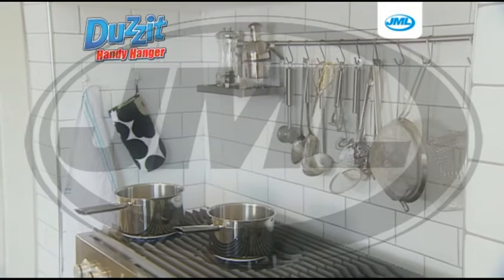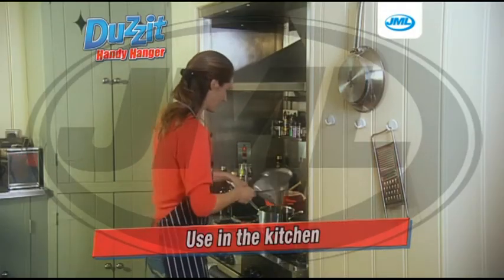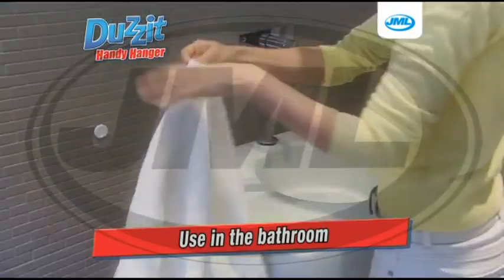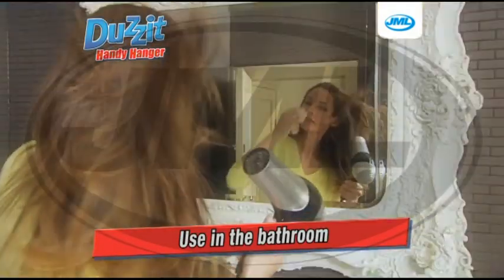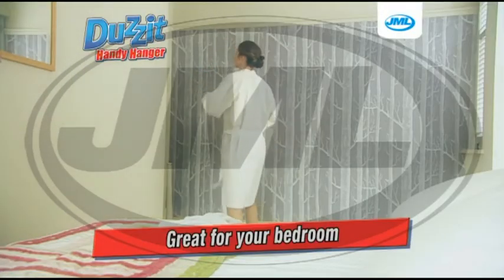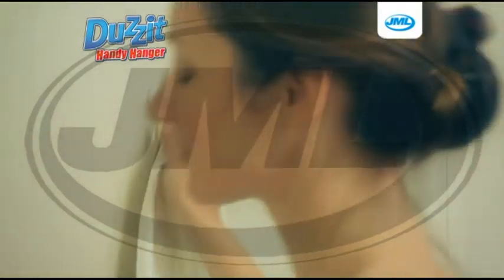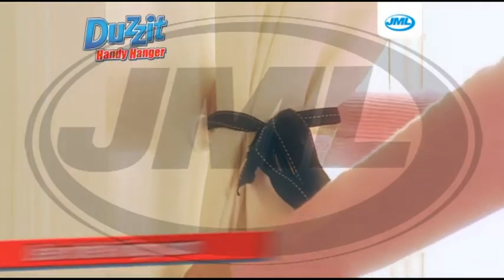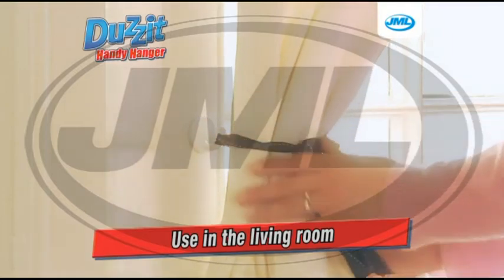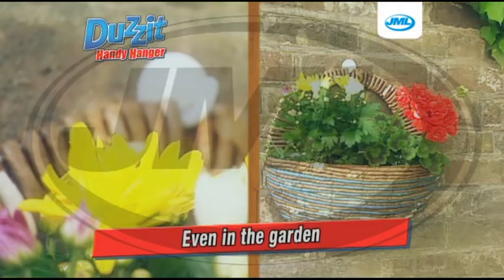Does It is ideal for use in the kitchen to hang oven gloves or even pots and pans effortlessly. It's also ideal for your bathroom, for hanging towels or even storing your hairdryer. They're great for your bedroom too — perfect to hang your bathrobe on. Or how about in your living room for discreet curtain tie backs? Even in your garage or garden shed for tools, and out on your patio for plants.